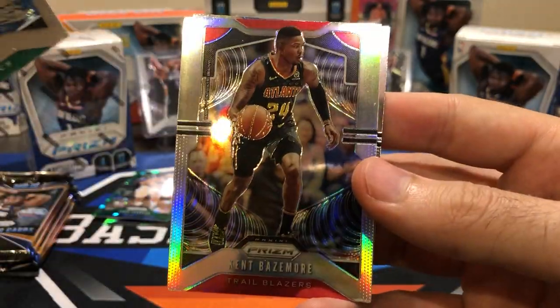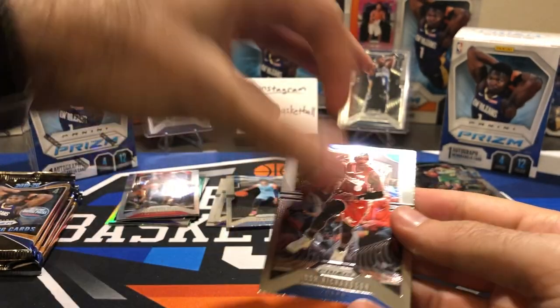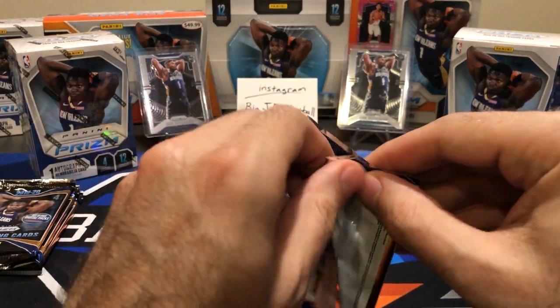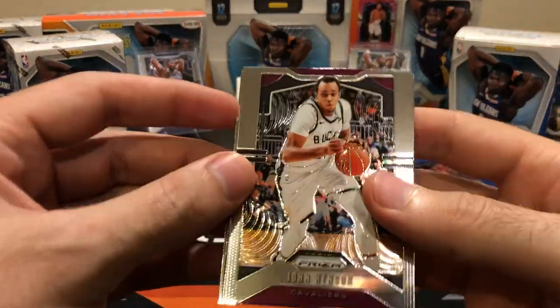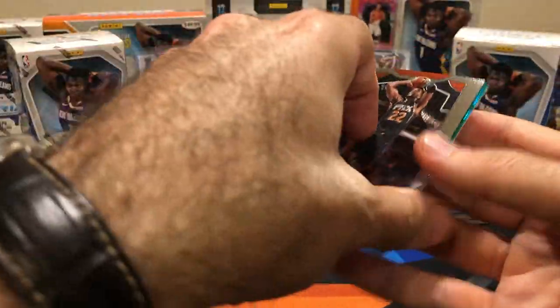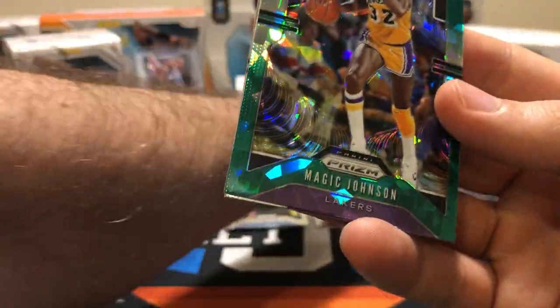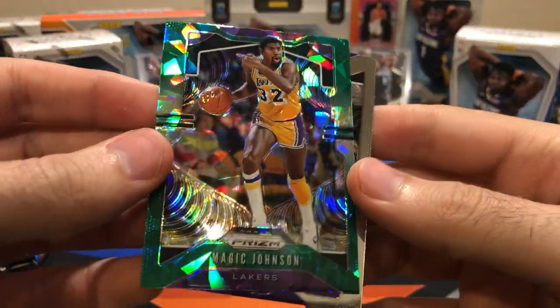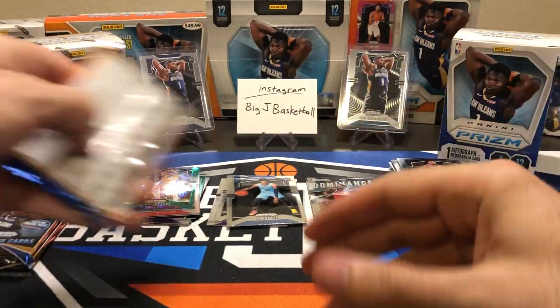Shawn Kemp. We got a silver. Kent Bazemore and Josh Richardson — it is really tough to pull a good silver. I've opened so much of this stuff. Giannis base silver might have been the best one I've pulled so far, which is not great. Here's green number four — John Henson. Not a rookie. Magic Johnson — his stuff sells pretty well, so that's not too bad. Quinn Cook. I would hate for that Magic green to be our best card in the entire box.